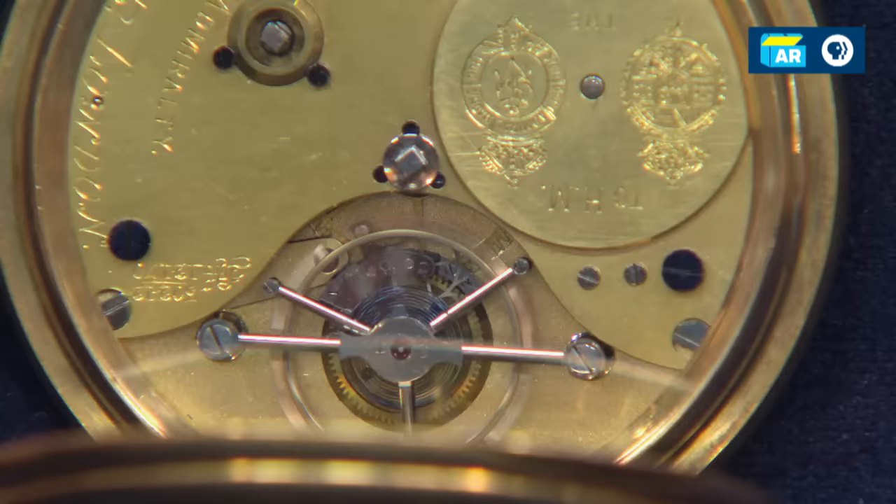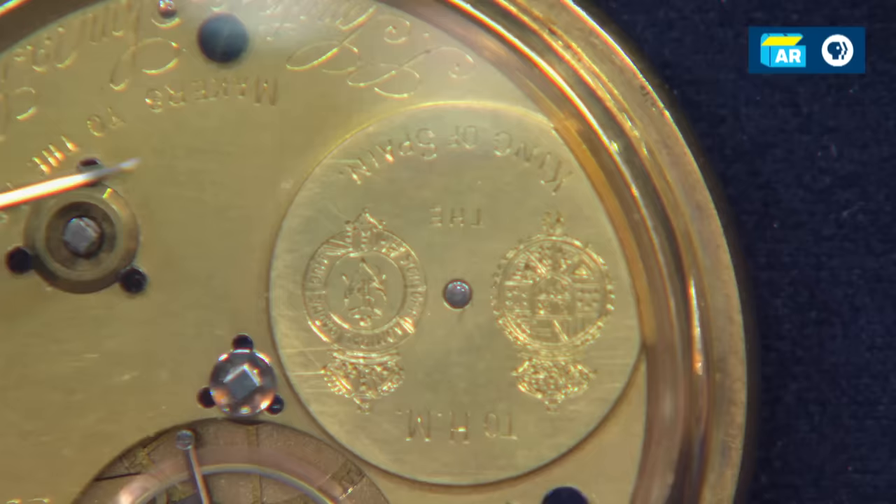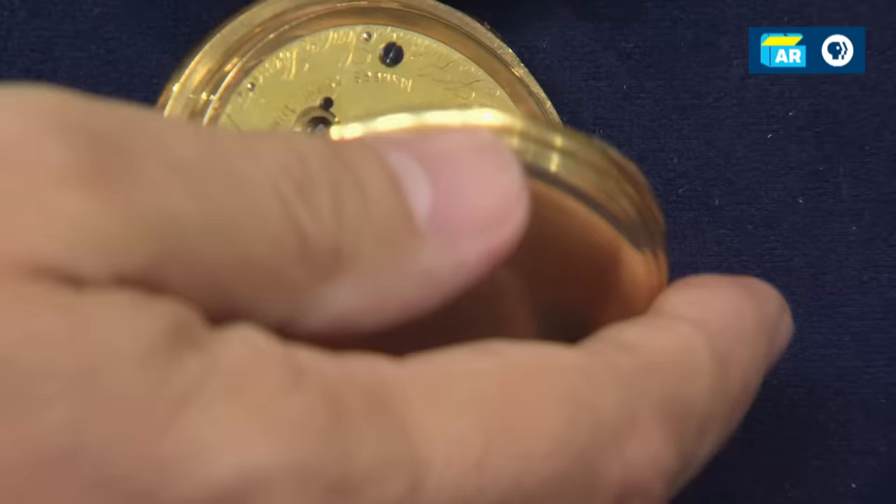These escapements are really incredibly rare. You mentioned the King of Spain Watch — it says here, maker to the Admiralty. It's signed by the maker, Smith & Son, London. It also says His Majesty the King of Spain, with the royal warrants.